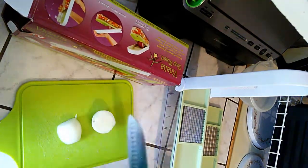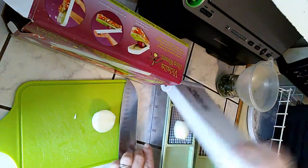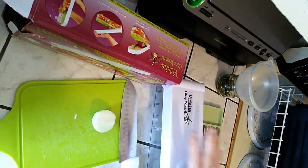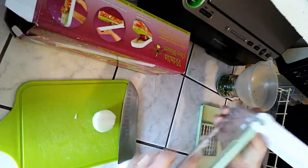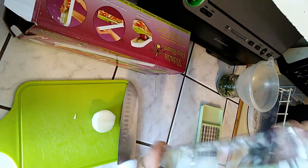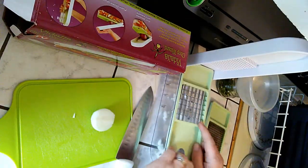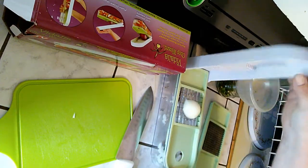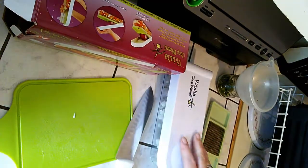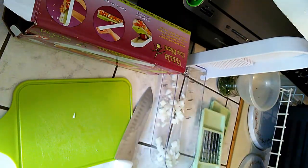I'm going to show you what they look like on each half of this onion. I'm going to take this one and put it in the small one. You just press it down like that. I'm going to slide that down to the bottom — it's got this compartment to put it into. Then I'm going to change it out and put in the larger one and chop that one.